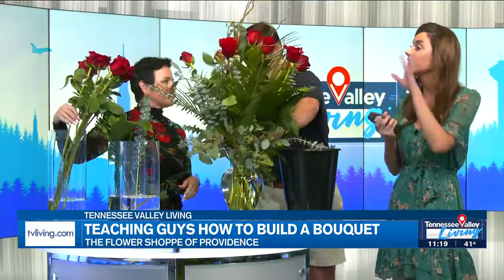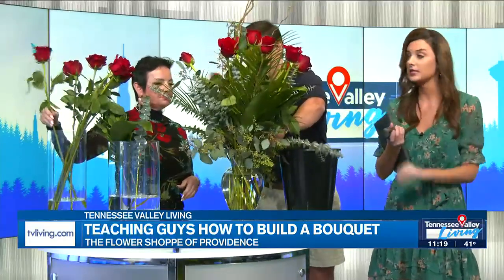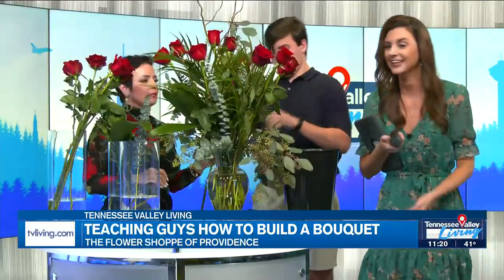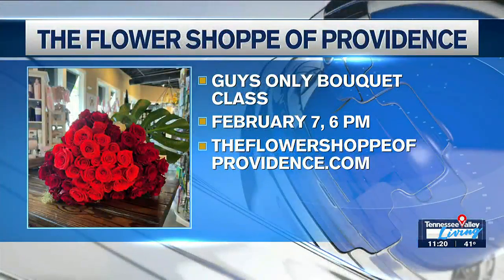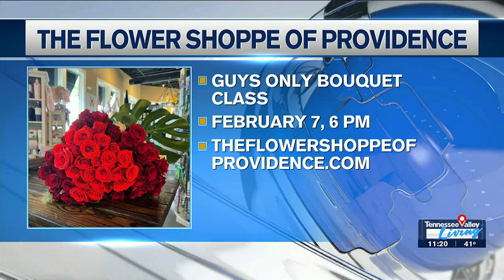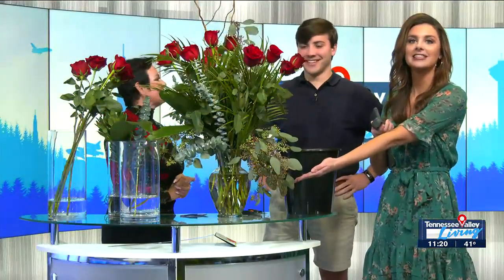Yes, you can. Recap for us again — the logistics of this class, where people can sign up, tickets, all the things we need. You can go online on Facebook and click our event link, and there's a link to sign up for the class there. Or you can just call our shop. And here is the bouquet — Charles, how do you feel about it? I love it. One more — the finishing touch. That gives you a dozen. There it is, my full dozen. Thank you, Jessa. Ladies and gentlemen — specifically gentlemen — you can sign up for that class. We'll have details on TVLiving.com. Jessa, Charles, thank you so much. We'll be right back. Have a great day. Bye-bye.